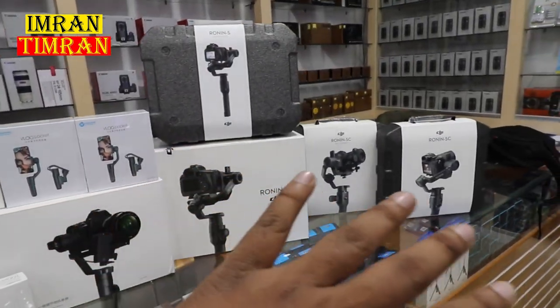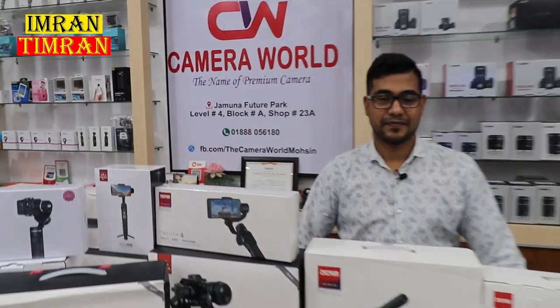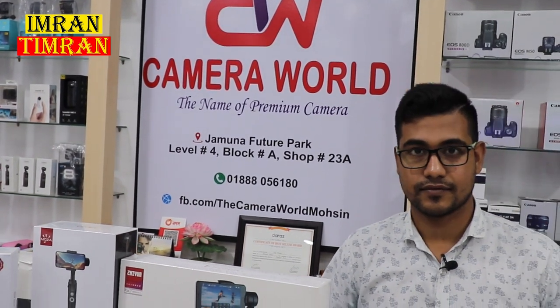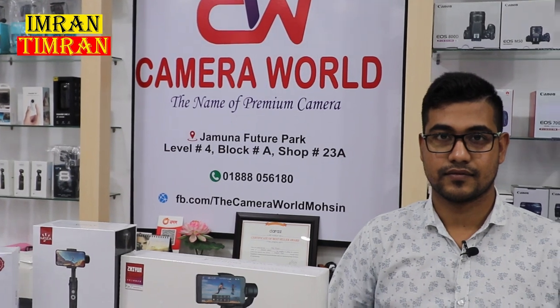We can see the Camera Wall in Future Park, Level 4, Block A, Shop 923A, and the phone number. If you don't know the price, you can call us at that number.